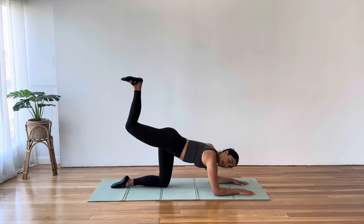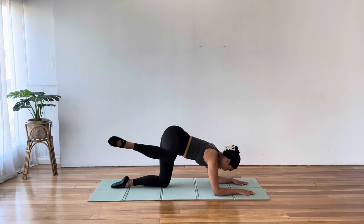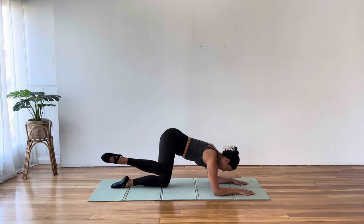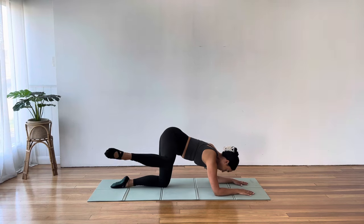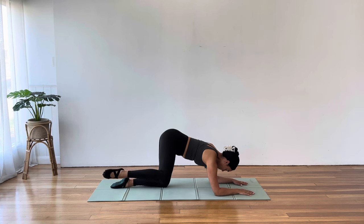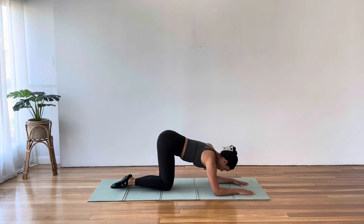Now we're going to add in a fire hydrant. So after our donkey kick, open the knee out to the side, close it down, flex the foot for the donkey kick, then relax the foot or point the toe for your fire hydrant. This is where our obliques and our outer glutes and hips start to work as well. We really want to draw the waist in as that knee opens out to the side, trying not to sway or rock over to the right.